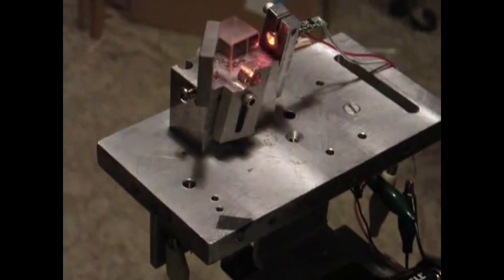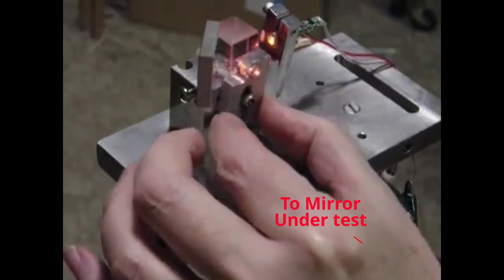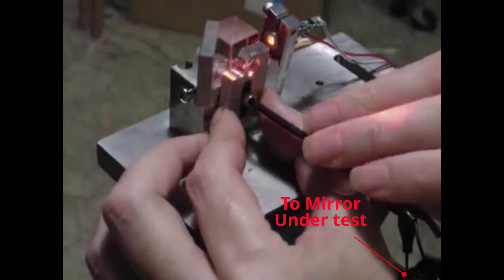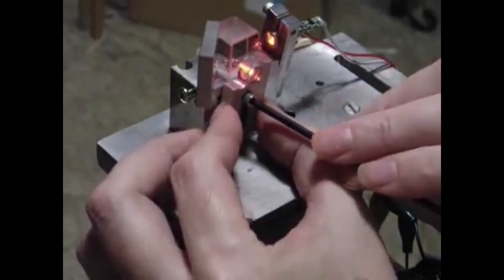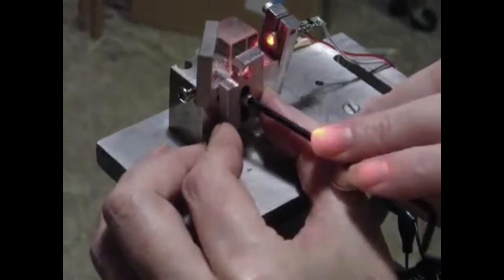My interferometer has its little expanding lens adjustable left and right and up and down by this slot and screw. In the next part of the demonstration, I'll be moving this lens to try to get it centered into the beam.